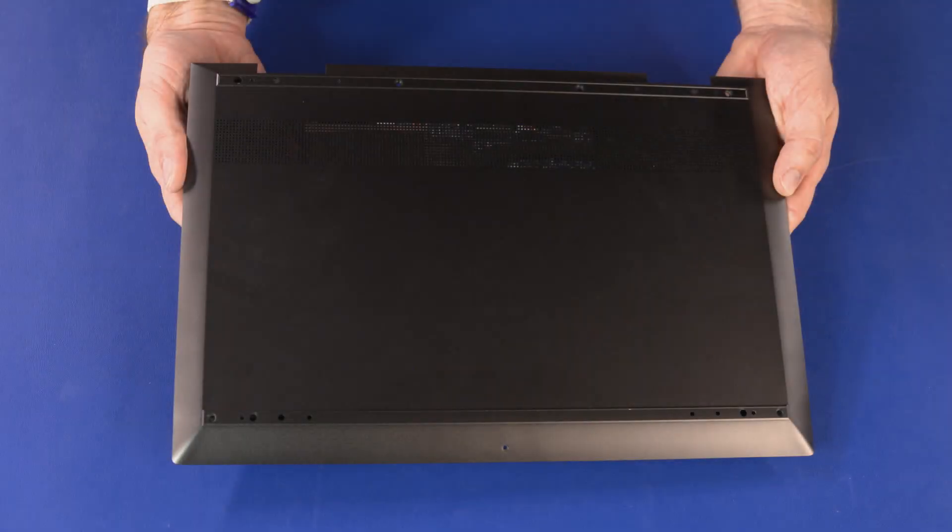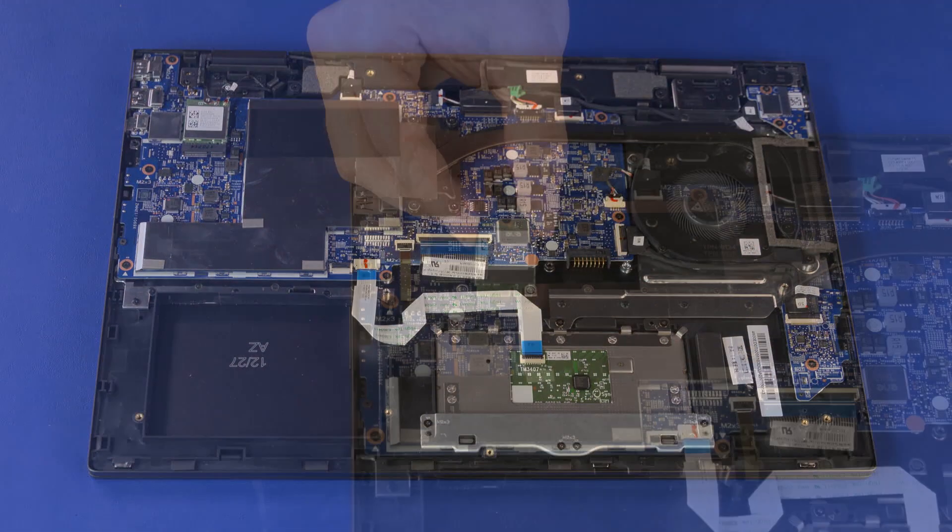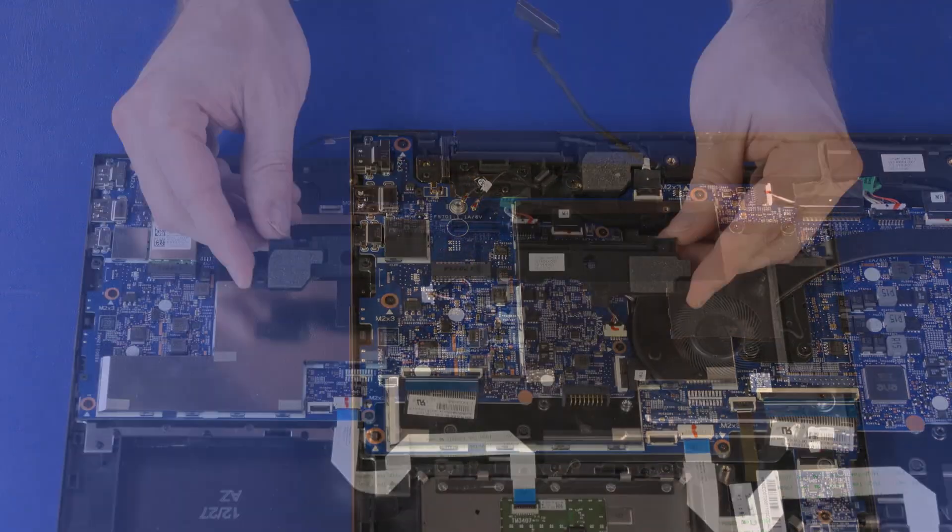Before you begin, remove the base enclosure, battery, wireless LAN module, and speakers.